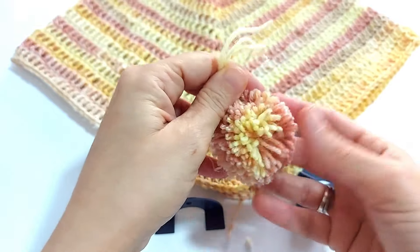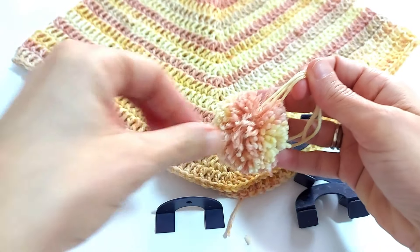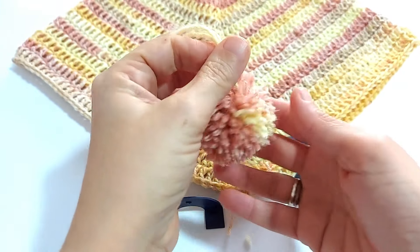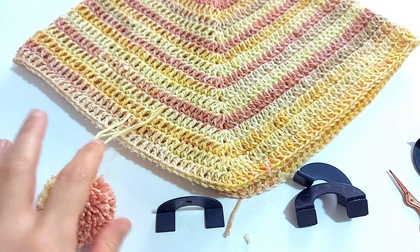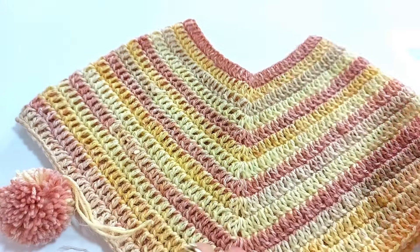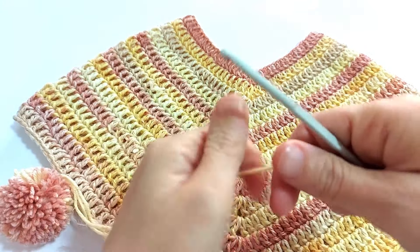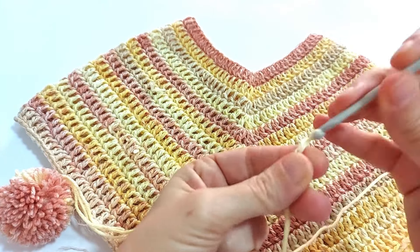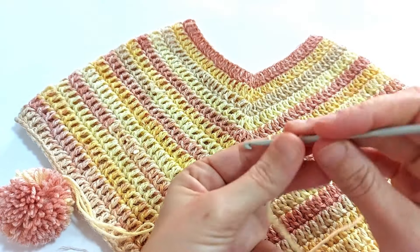È un modo molto semplice per realizzare delle palline carinissime come decorazioni: potete realizzare il pompon sul cappellino, insomma per qualsiasi tipo di decorazione. Poi andate ad aggiustare e allineare dove ci sono dei filini un po' più lunghi o più corti. Detto ciò, io andrò a realizzare anche una catenella di bordura alla nostra lavorazione, così dopo il pompon lo fisserò alla catenella direttamente. Quindi sempre con il mio uncinetto lavoro tante catenelle quanto mi occorre per farle passare all'interno del collo.